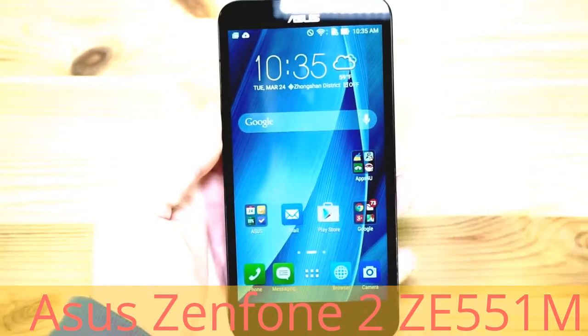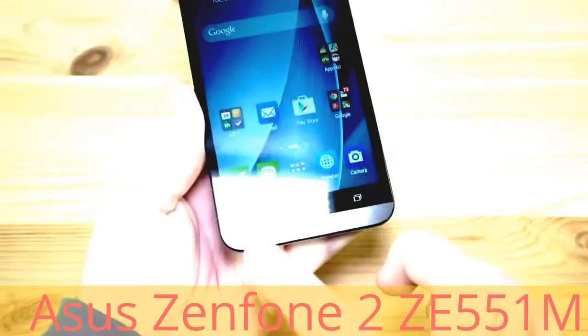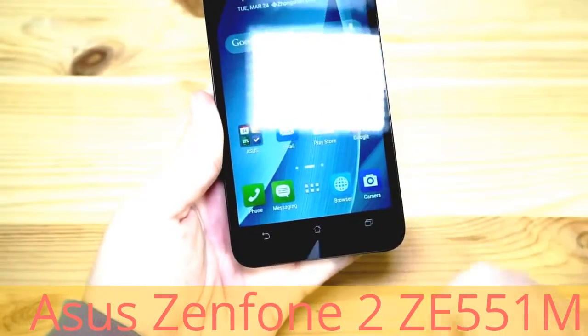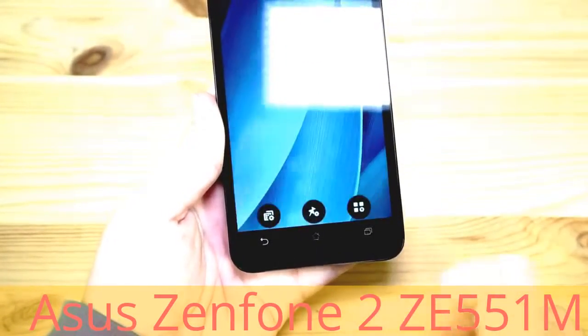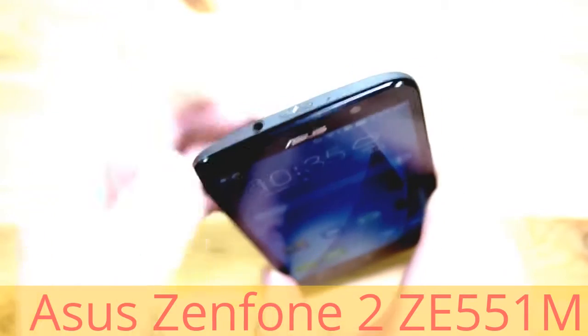Now let's have a quick tour around the device. We have a 5 megapixel front facing camera on the front, and also a back button, a home button and a multitasking button. There's nothing on the left side and also nothing on the right side. We have a microphone and a micro USB connector on the bottom, and a 3.5mm headphone jack, a microphone and a power button on top.